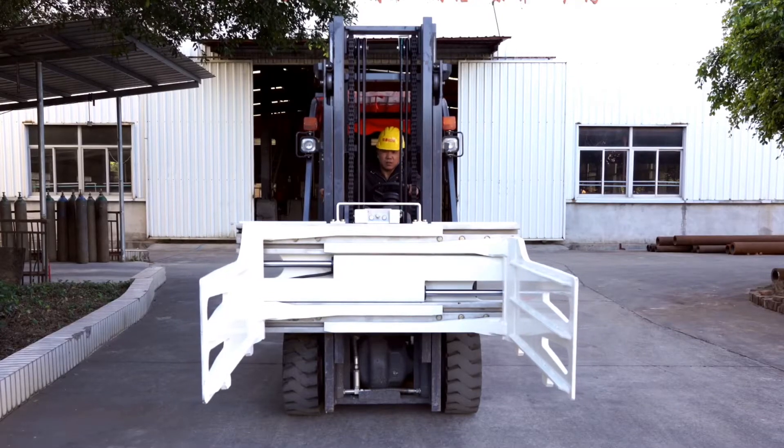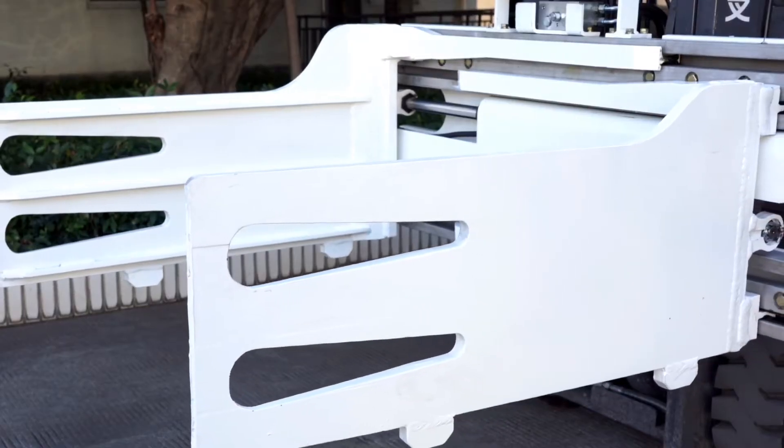T-Type Bale Clamp. Our product weight is small, easy maintenance.